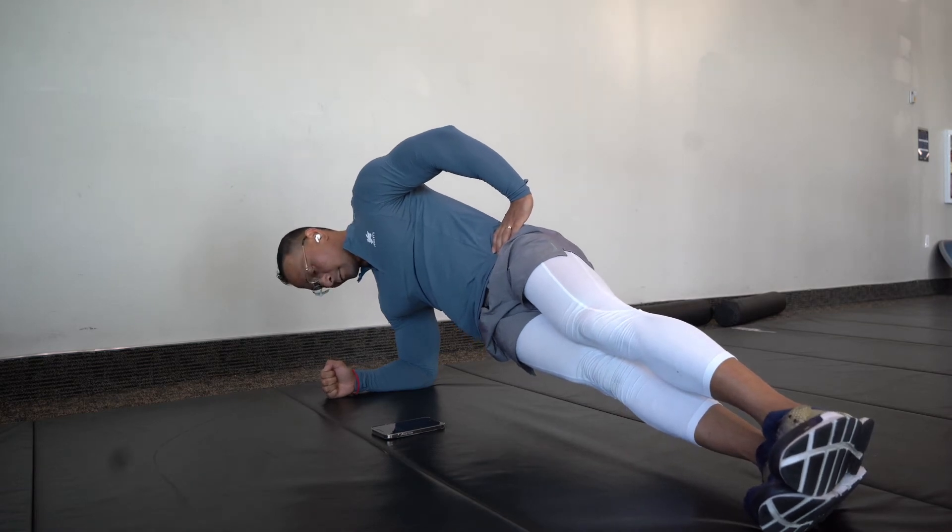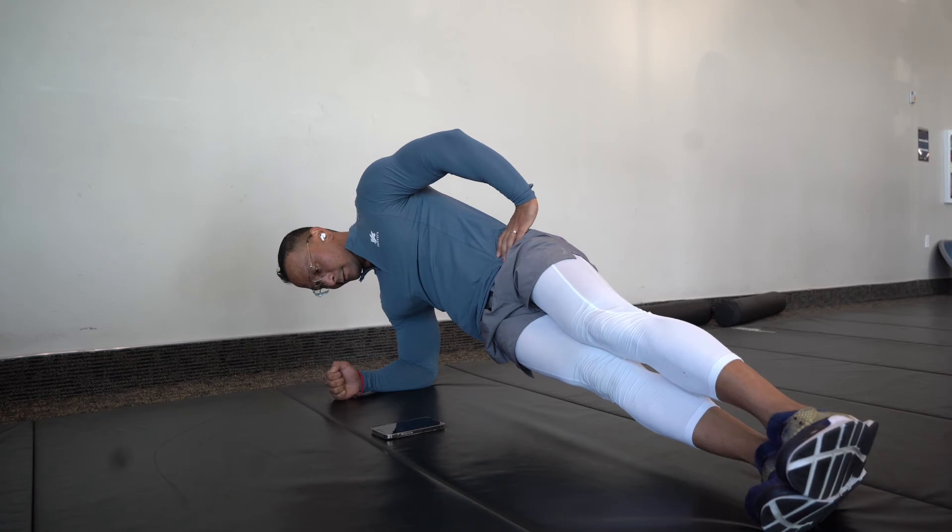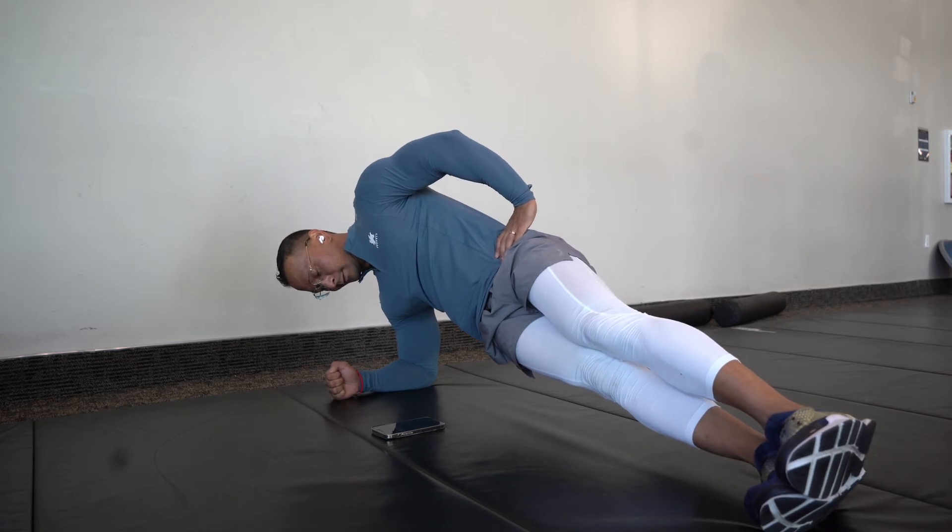We're going to be doing this for about 30 seconds to one minute, depending on your goal. Overall, this is just going to work your core from top to bottom, mainly on your obliques because we're on the side.